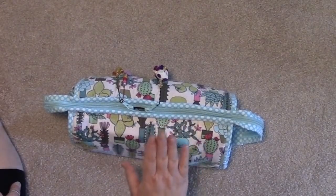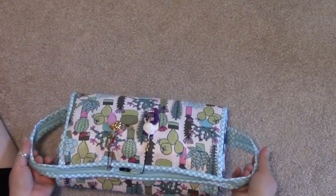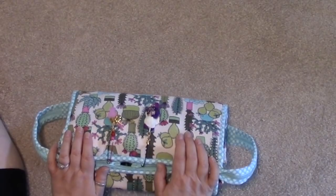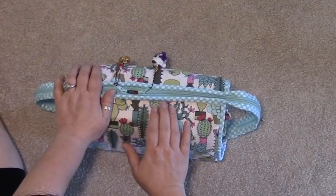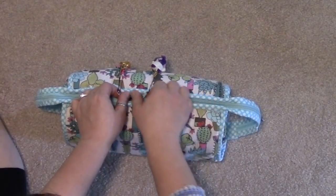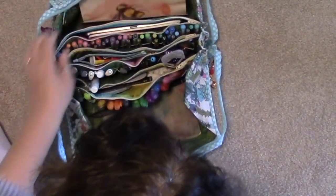Anyway, I made this case and this is a pattern you can get online. If you know how to sew, I will link the video and/or pattern regarding this case in the description below. I did make a video on this that has all the links in it. I made it big and oversized — the original pattern is smaller.